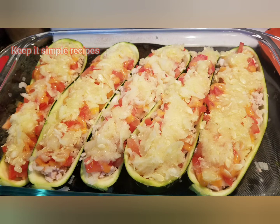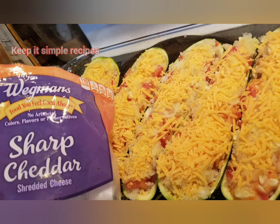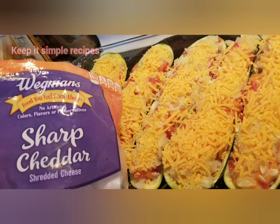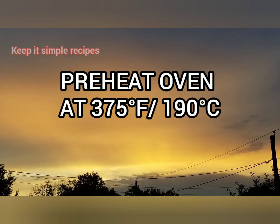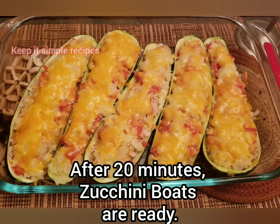The final step is to add the cheese on top. I'm using sharp cheddar, but you can use whichever cheese you have — mozzarella works too. Pre-heat the oven to 375°F or 190°C and bake for 20 minutes or until the cheese is fully melted and bubbly. It is done and ready to eat!